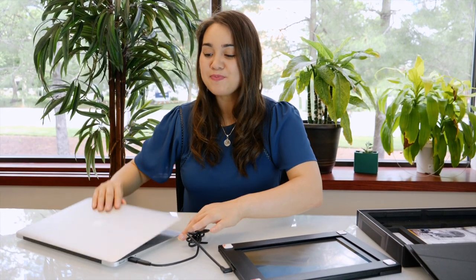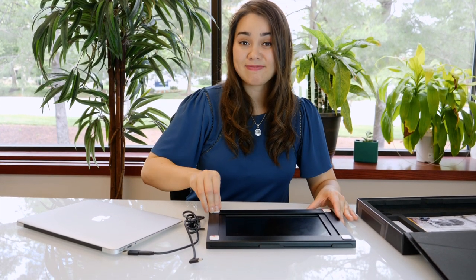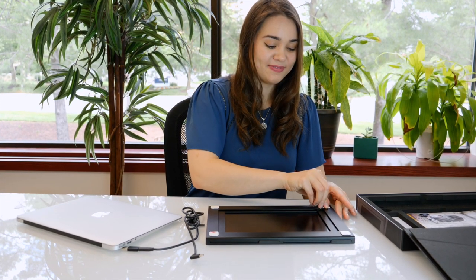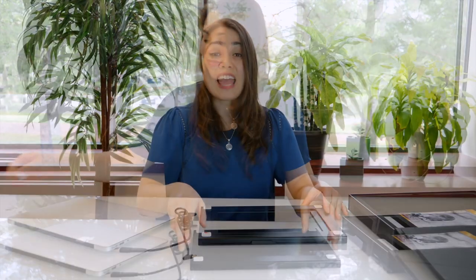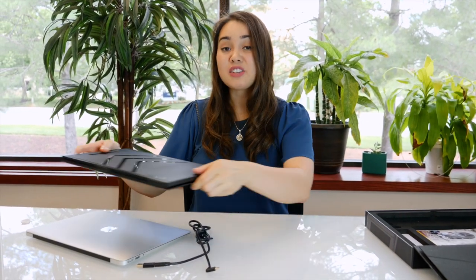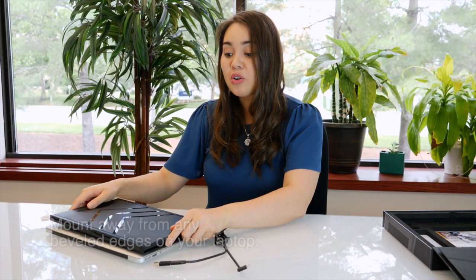Close your laptop and unplug the Sidetrack. Next, you're going to peel off the backings to the magnets and stick it onto your laptop. Make sure you place it right where you want it, with the logo side facing up. You're also going to have the logo closer to the hinge of your computer. Center it and apply light pressure on all four corners for about 10 seconds.